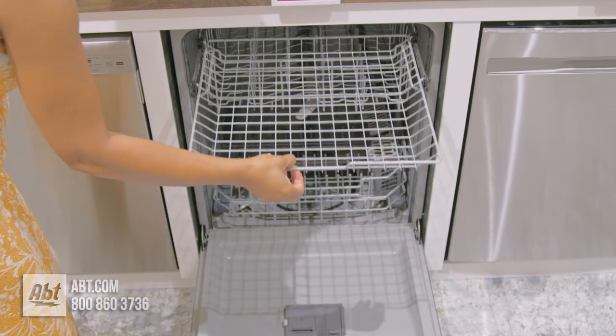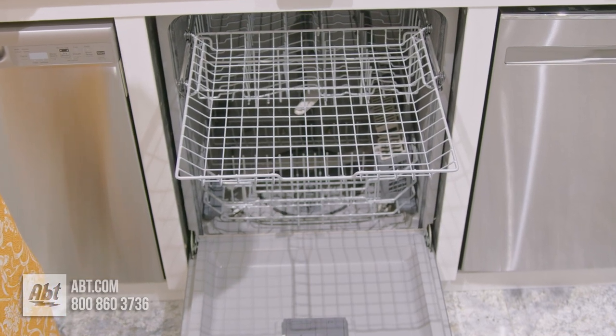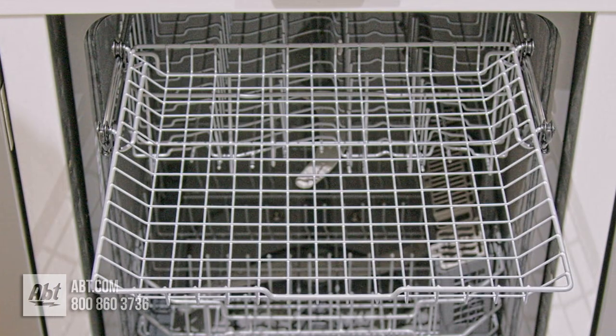The upper rack is a cutlery tray that can accommodate lids, small bowls, and larger utensils.